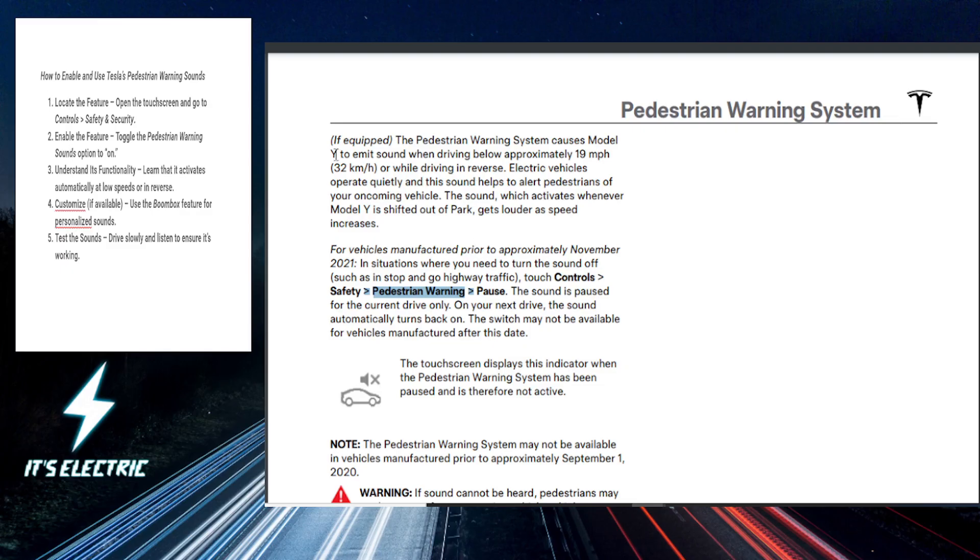The pedestrian warning sounds are basically automatic and they engage when you're driving at approximately 19 miles per hour — or 32 kilometers per hour — or basically when the car is in reverse. These sounds help ensure that pedestrians nearby are aware of your presence.